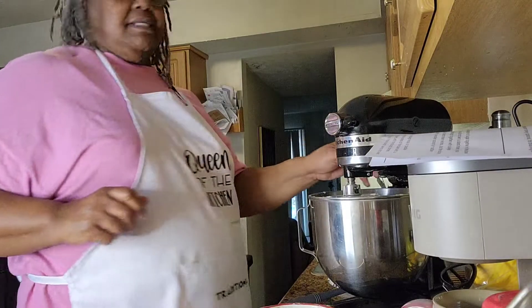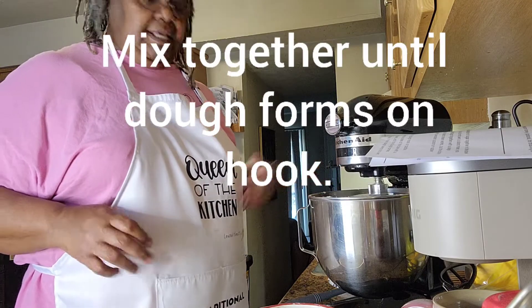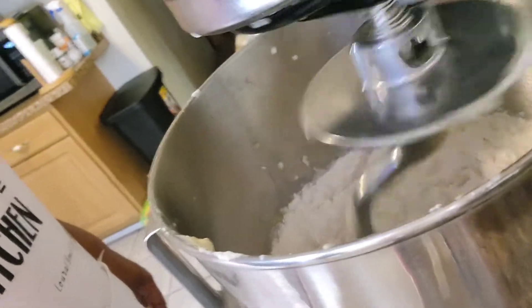I'm going to start mixing it on low, because if you don't you're going to add flour everywhere. We're just going to let that continue to mix until it comes together. Let me show you what it's looking like right now. Let's see what it comes out to look like.